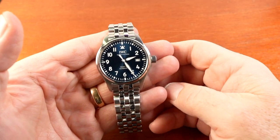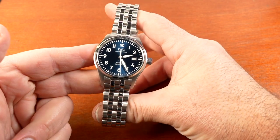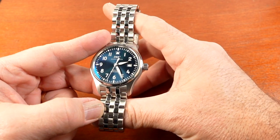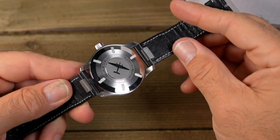The increased water resistance, power reserve, and the thinner case with shorter lug length, amongst other upgrades, had me excited. One feature that I love that watch companies are slowly adopting is the quick release strap systems. IWC's version is called the Ease Exchange.